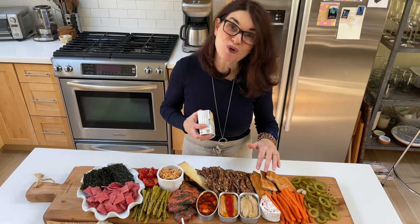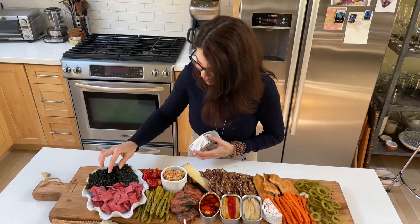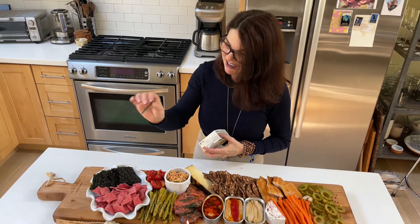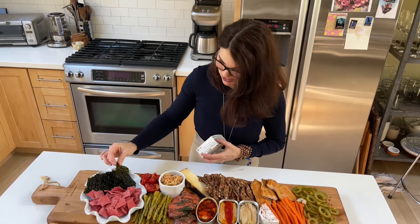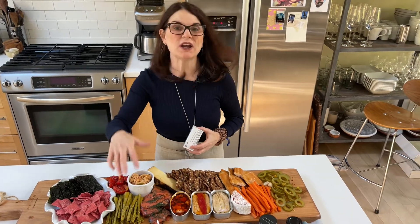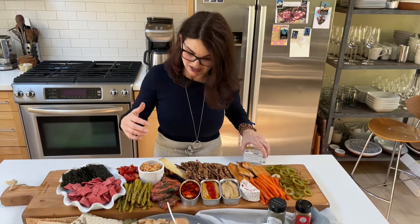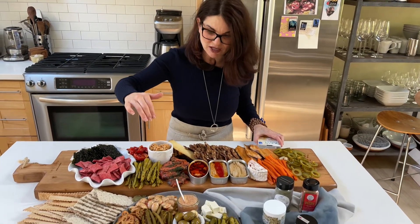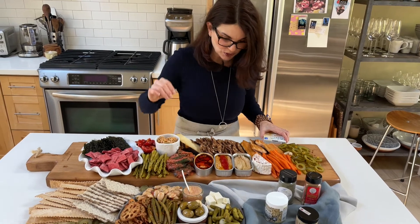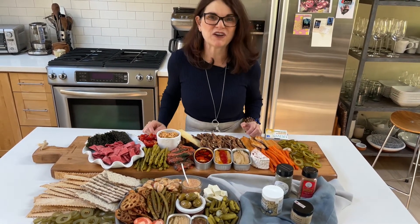A little bit of smoked trout from Idaho, which is so delicious. And then take a look here — I can add in some Maine seaweed chips and a little bit of beet chips. Of course, one of the things that's so good for that balance of flavor with our fish is also briny things. So I've got pickled asparagus, pickled green beans, a little pickled carrot, and then of course some of my favorite cheeses.